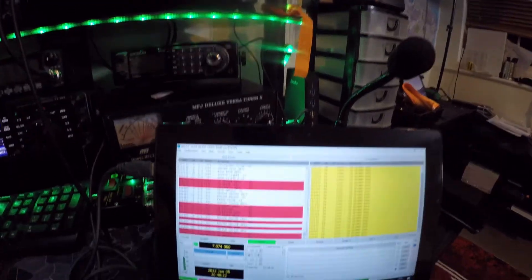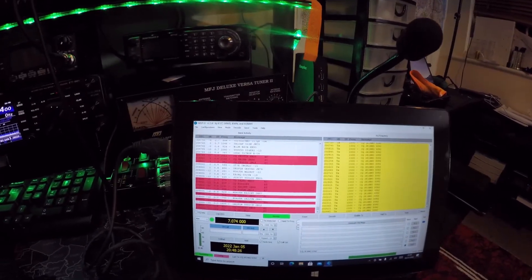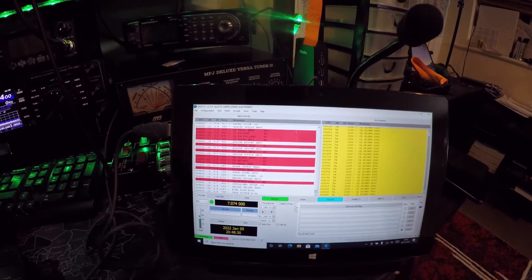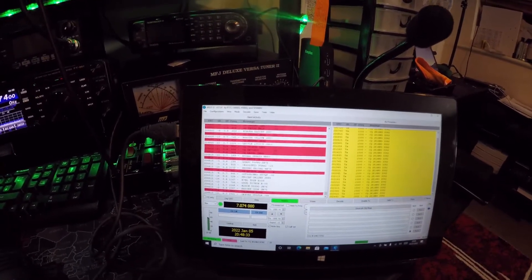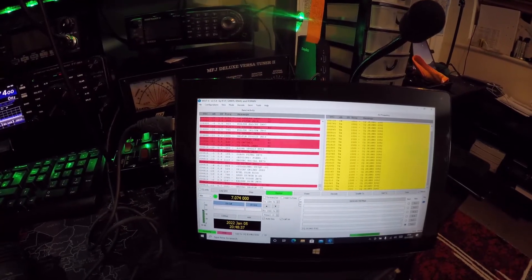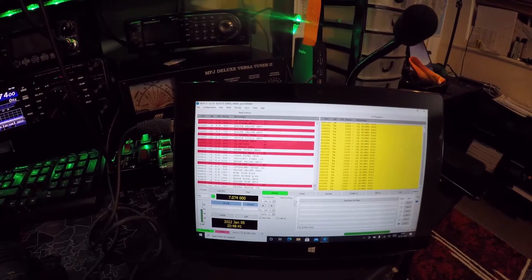So what I've actually done is I've recently purchased — not new, secondhand — I've bought myself a Windows 10 tablet, and I wanted the challenge of just trying to configure WSJT-X for it to work with the 991 in this case at the moment.